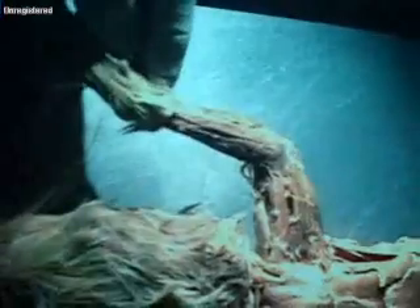Coming down the arm on the top, we have the extensor carpi radialis longus and brevis, right here.